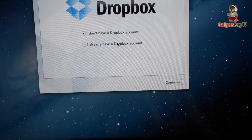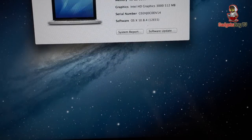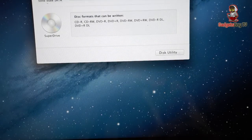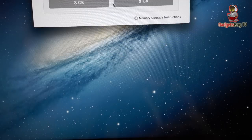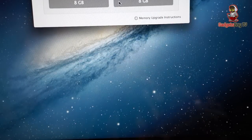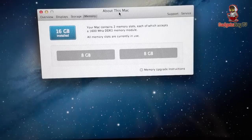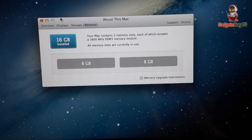And now if we go into more info, we'll be able to see a little bit more about the memory in there. So again, 16GB in there. We go to storage so you can see more information about my SSD drive in there. And we can see the configuration — we've got two 8GB sticks of RAM installed.